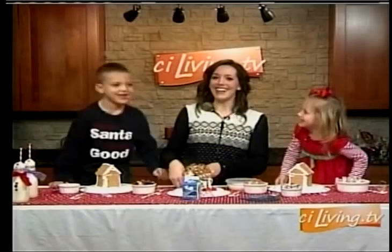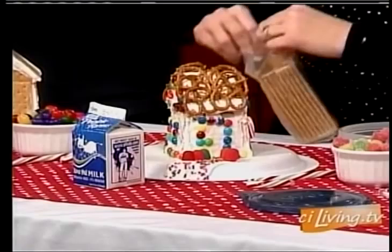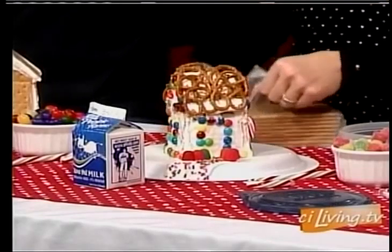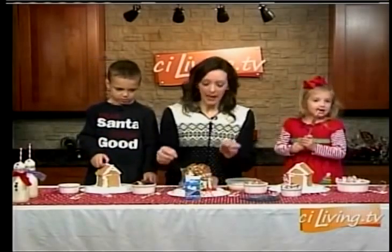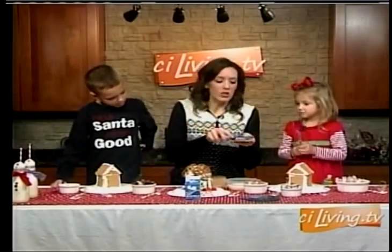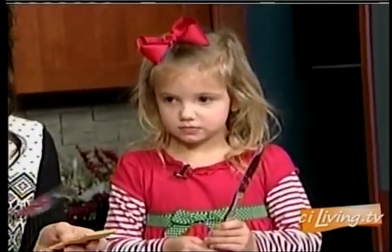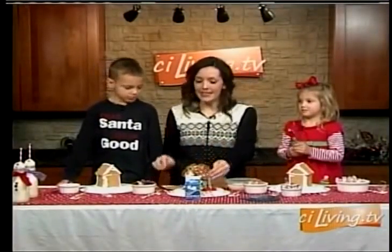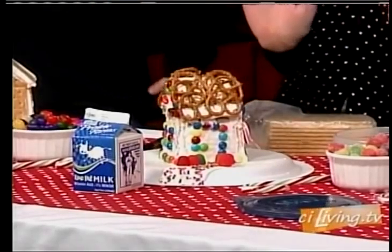Put it on a paper plate. Then you're going to use some graham crackers. You're going to take your graham crackers and use four around the corners, and then you're going to cut one of them in half with a knife. All you have to do is use a gentle sawing motion. You don't want to snap it because if you do it too hard it will break. Just use a really simple sawing motion — that's going to go on the sides. Then you're going to put two on the top.